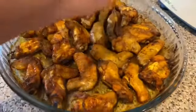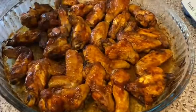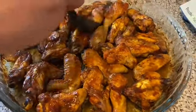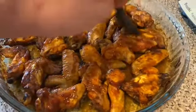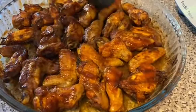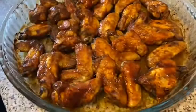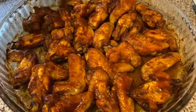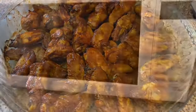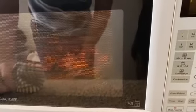We will put the barbecue sauce in a little bit. We will put the barbecue chicken in a little bit and add the barbecue sauce.